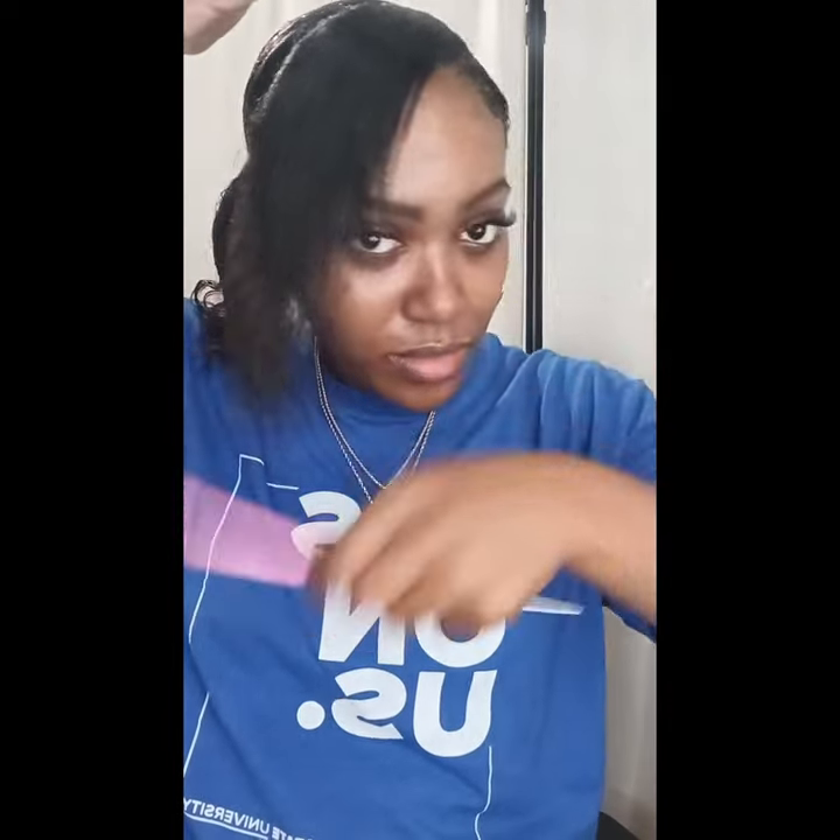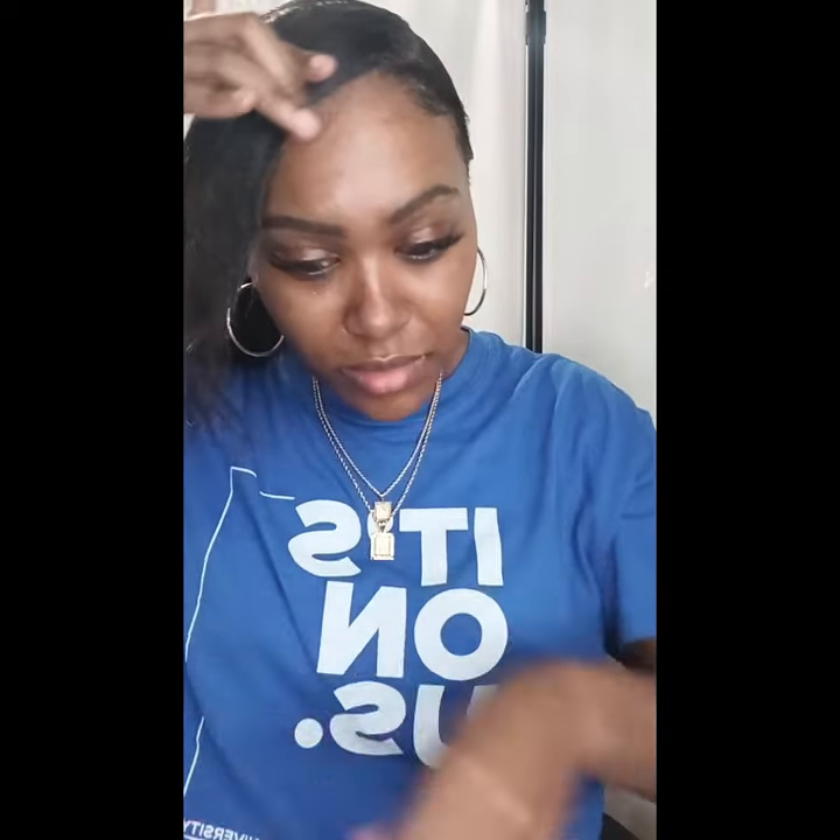The hard part for me is the swoop. Luckily, I had some clips that I can use. I'm just using that Neat Braid gel and I'm going to swoop that swoop over.